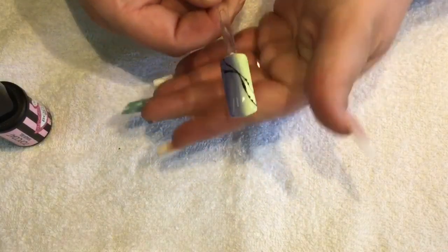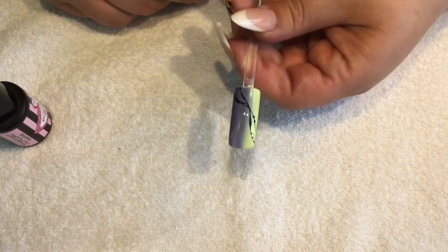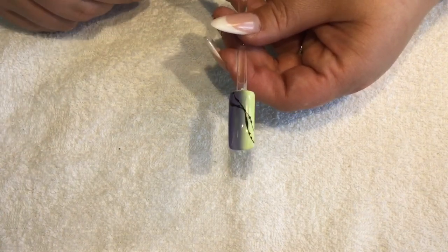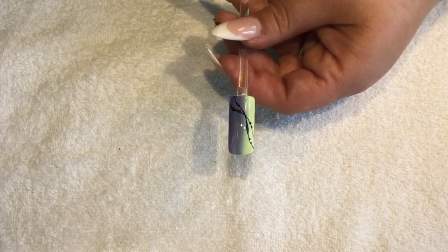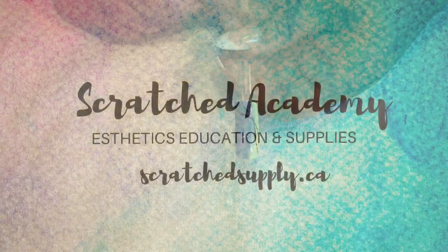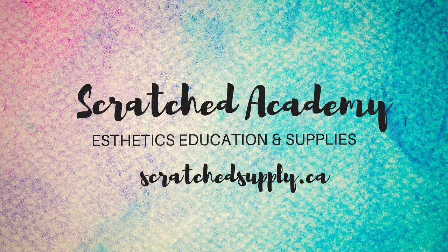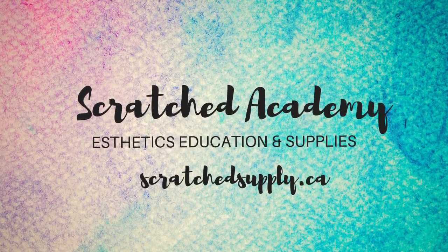And that's it — all finished, all shiny and ready to go! It's a really good design to upsell nail art wise to your clients because it's pretty simple, quite quick, and everybody is like 'wow, how did you do that?' Thank you for watching and I hope to see you next time.